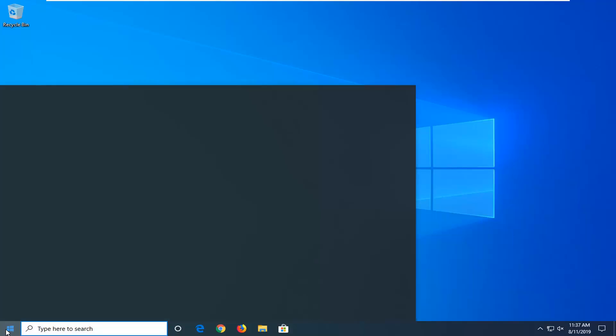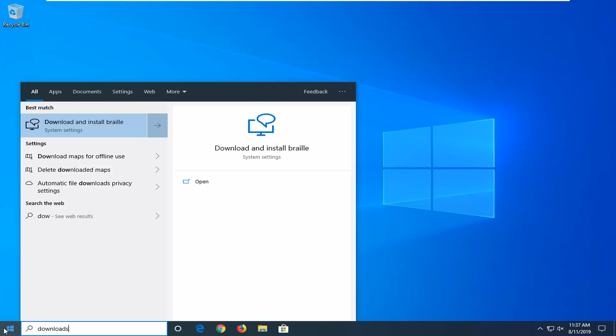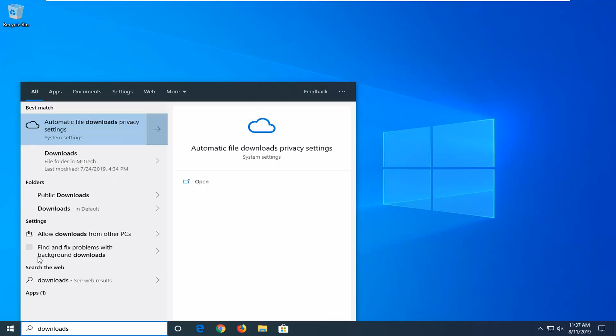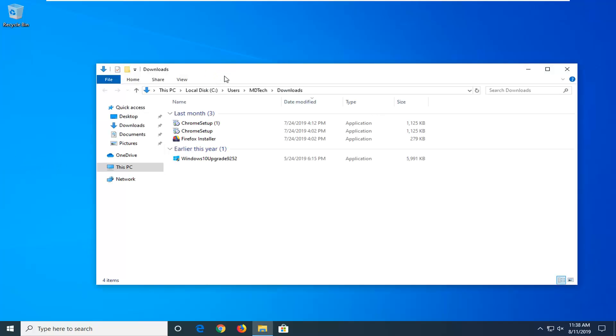Another thing you can try would be to open up the start menu and type in 'downloads'. One of the best matches should come back with the downloads folder — go ahead and select that. It should be a downward-facing arrow. If you're on Windows 7 or Windows 8 it should be a little more clear. You can also open up file explorer and then just left click on downloads on the left side — different ways to access that.